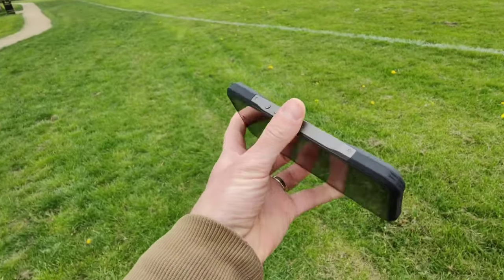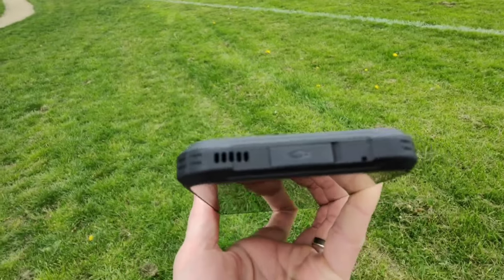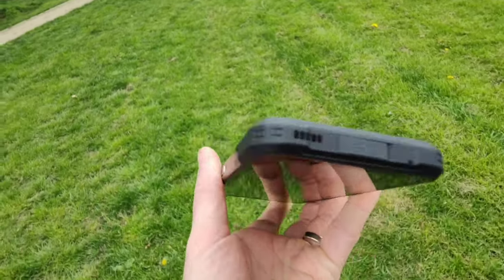This is the selfie camera on the Doogee V20 and the camera seems to be doing alright, but this phone isn't really about the camera — it's about durability. This phone is built like a tank. I can just throw it here and there and it will still be fine.